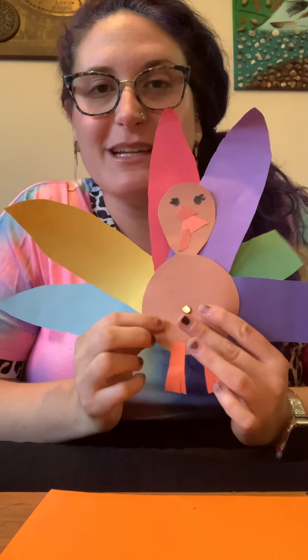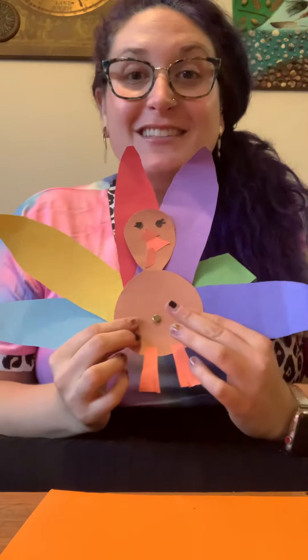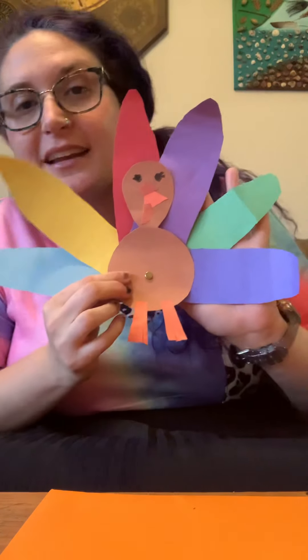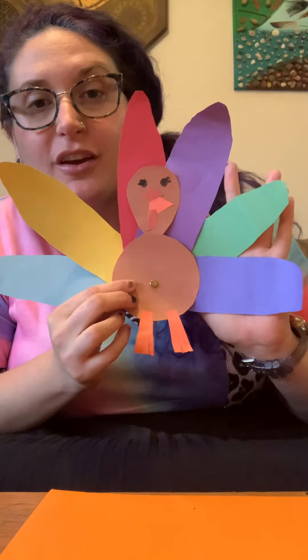Hi friends, and thank you for joining me today. I'm so excited to show you this turkey Thanksgiving art project. This is kind of going to be what the finished turkey looks like.